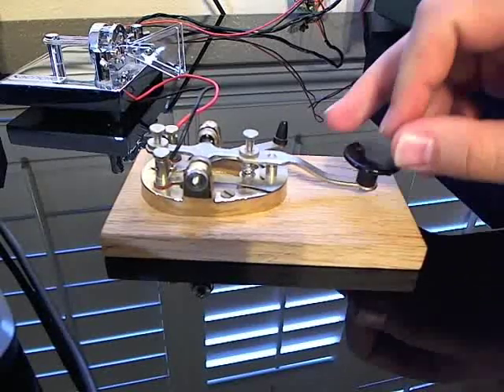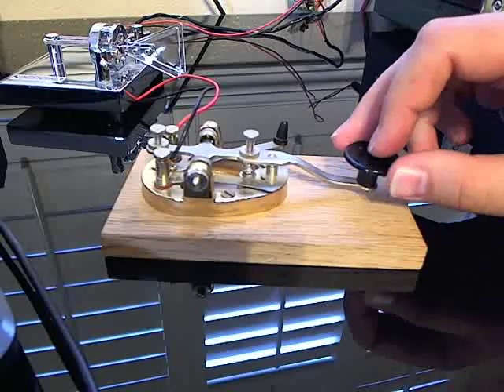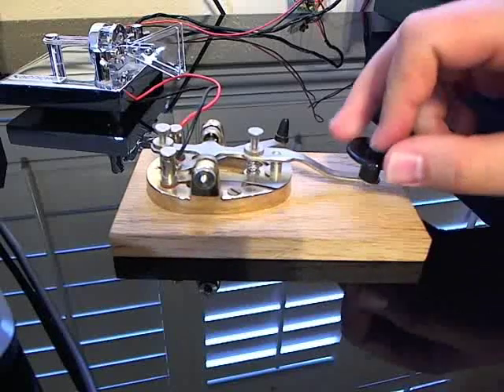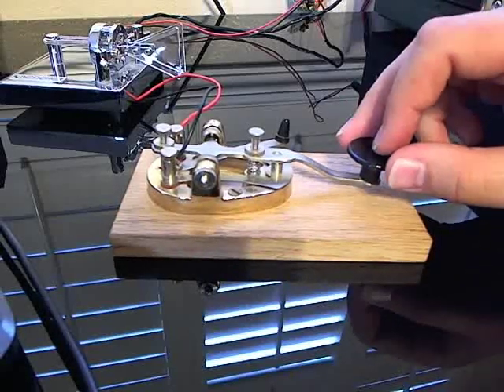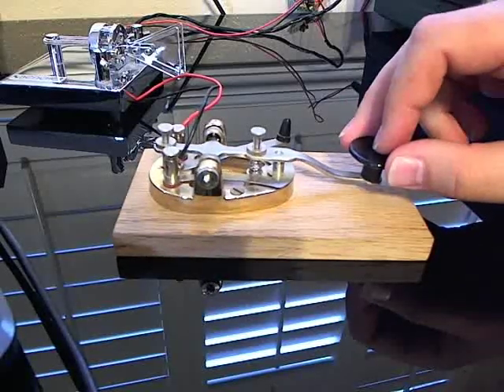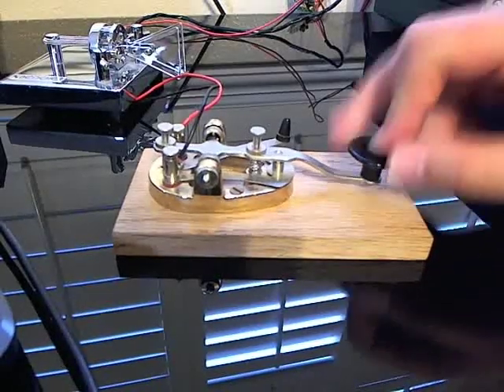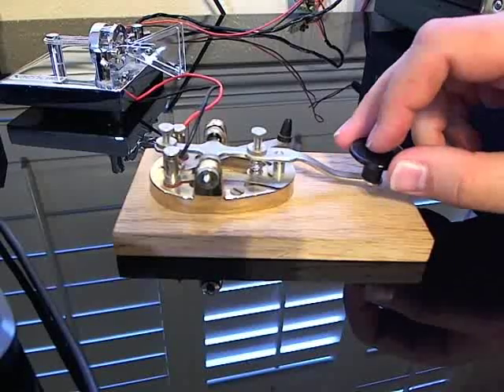Here's C. That's C, and it's da, dit, da, dit — or dash, dot, dash, dot. Here's D. Da, dit, dit is D. Here's E — E is just one dit. And F is dit, dit, da, dit.